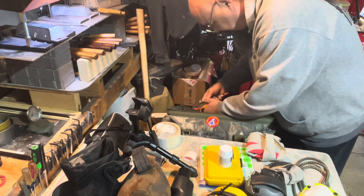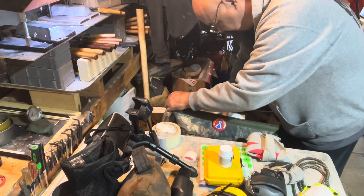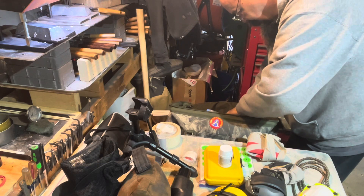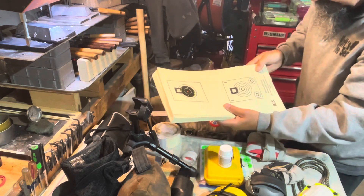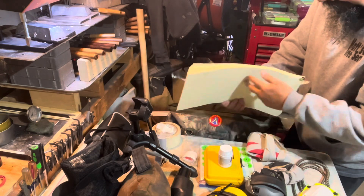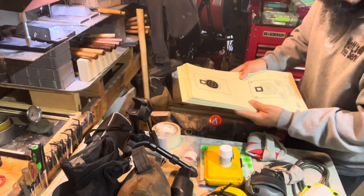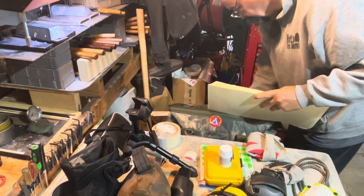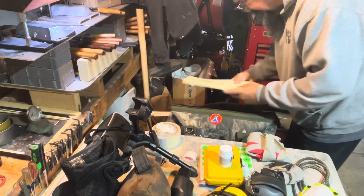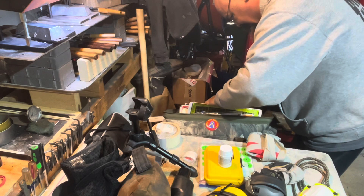Now we're getting down to basically targets because that's all that's left in here. I like these a lot - bench rest targets, IBS targets. Some I've put pasters on, some I leave plain. I don't shoot these normally - I use them after I've proven a load, because they're kind of small and you only get a couple targets per sheet. Much more pasters here, some bigger pasters, some giant ones. Bigger targets - and I really don't like Optics Planet as a company but they make some really nice targets.